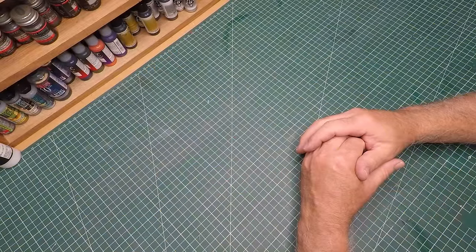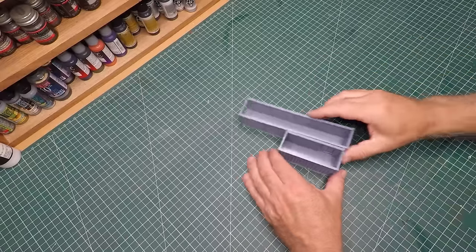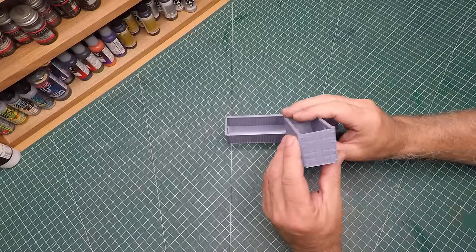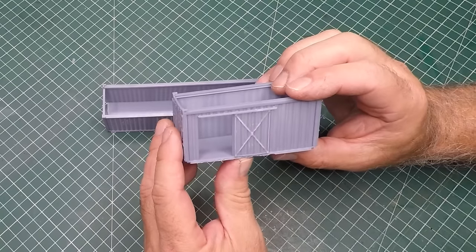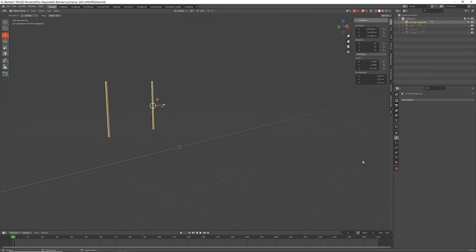I'm the scale model geek and in this video I'm building a communication station out of these teeny weeny little shipping containers - 1/72nd scale to be exact. I 3D printed these little units up on my well 3D printer.